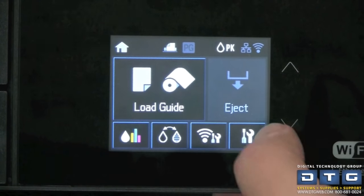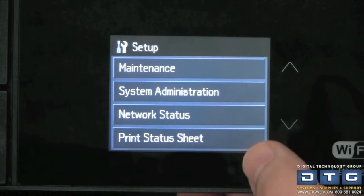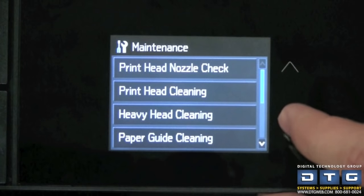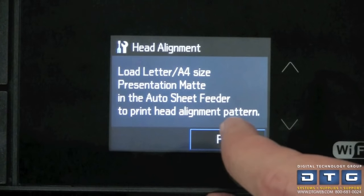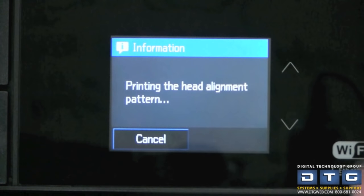To do the print head alignment, click the wrench-and-screwdriver icon in the lower right to go into the setup menu. Go to Maintenance, then use the down arrow to find Print Head Alignment. Select it, confirm the correct paper is loaded, and hit Print. This will print the print head alignment pattern, which you'll look at and choose the best alignment option to enter back into the printer. This is really important for getting the highest quality prints out of your P800.